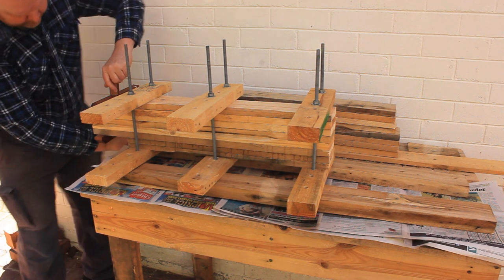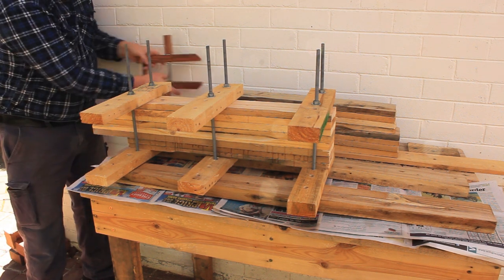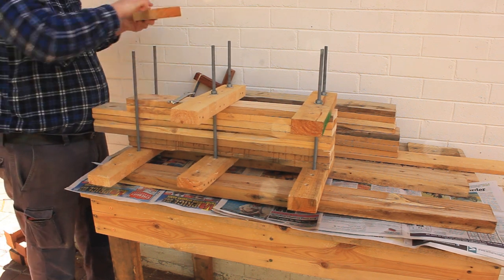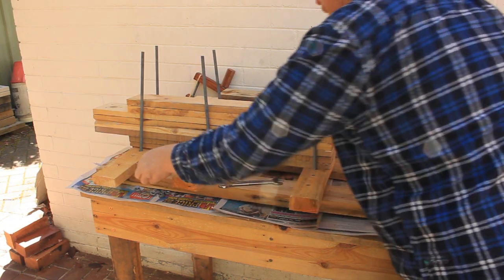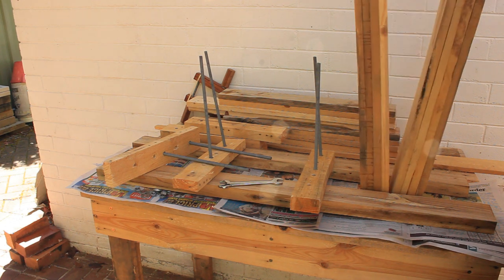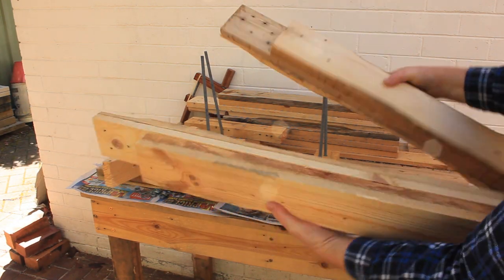Remove the hand screw clamp, unscrew the nuts and remove the clamp caps. Pry the two legs apart and show them off to the camera. You'll need to glue the other legs together in the same way.